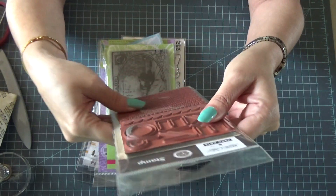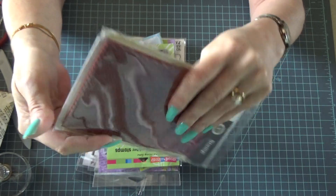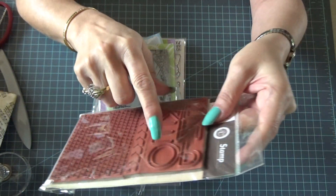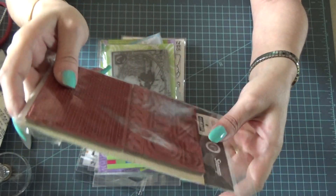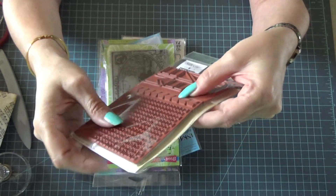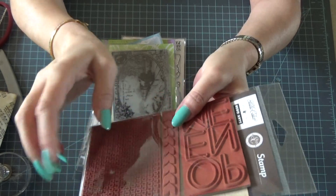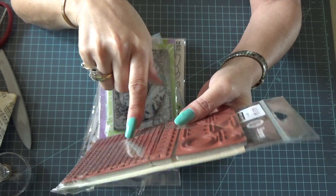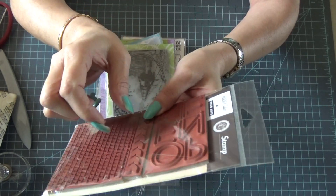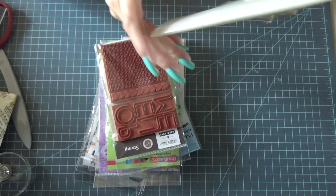This is Studio Calico — three separate stamps. There's one that's like a background, then one that says 'Open Me,' which would be good for Christmas coming up, and then a third. I believe I used this one and made a three-dimensional project, anyway. It's three different stamps total.